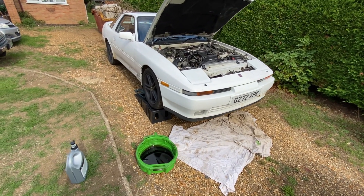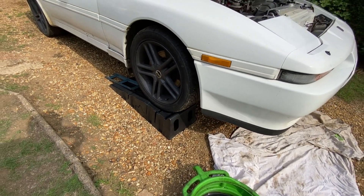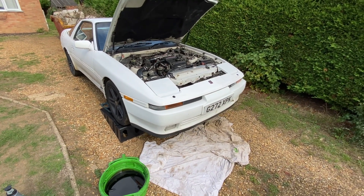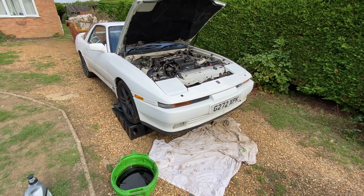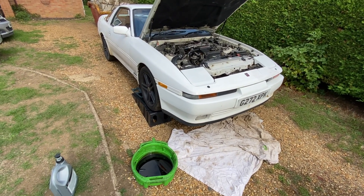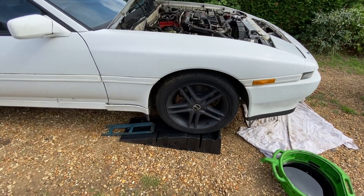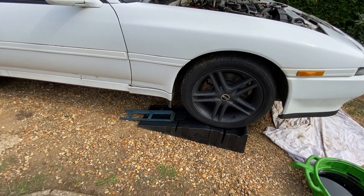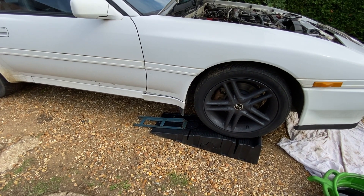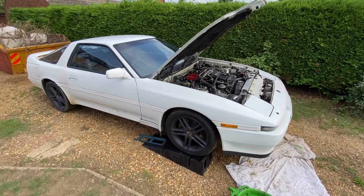It also involved me buying extra new ramps, which are down here, because the car is quite low. Even with ramp extenders it wouldn't go up the existing ramps, so £150 later I bought these ones that it's actually on now. Believe it or not, they're capable of two and a half tons, but even then it still needed the ramp extender to get it up.